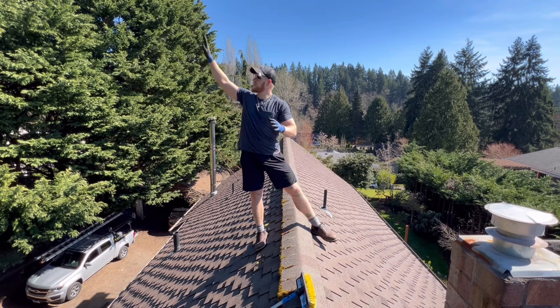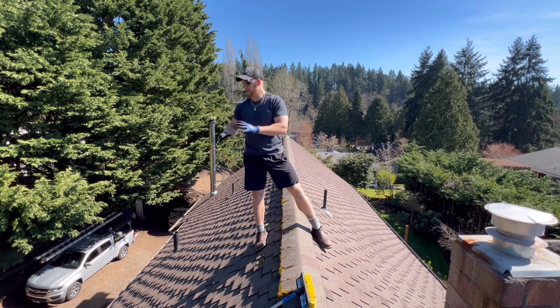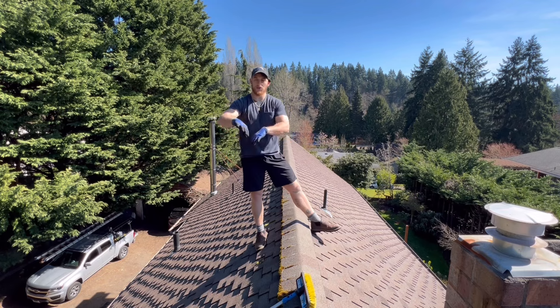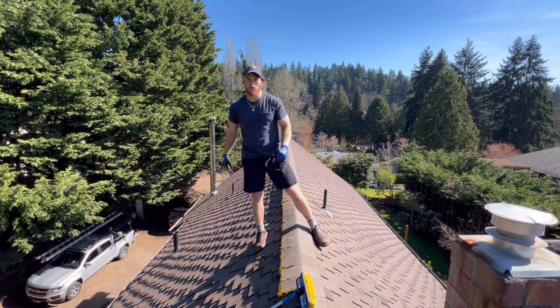So the big things are: getting rid of trees and debris that covers your roof, sunlight, and then chemically treating the roof — that's how we're going to attack this. Step one: getting rid of all the debris and as much moss as we can. Then we're going to chemically treat it, clean out the gutters, and we'll be good to go.